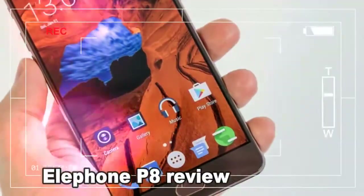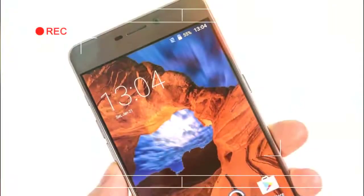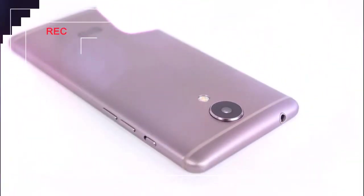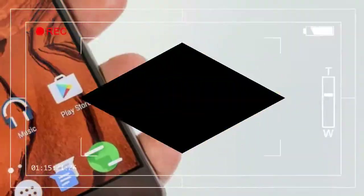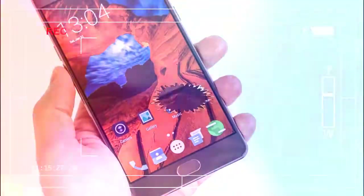Viewed from the front, you'll find slightly smaller screen bezels — just 0.9 millimeters at the sides. Elephone has removed the capacitive buttons below the screen and implemented a physical home button with a built-in fingerprint scanner. This single button replaces the usual Android back, home, and recent keys, allowing you to access each of those functions with a tap, press, and long press respectively. Once you've got your head around the setup, it's easy enough to work with.